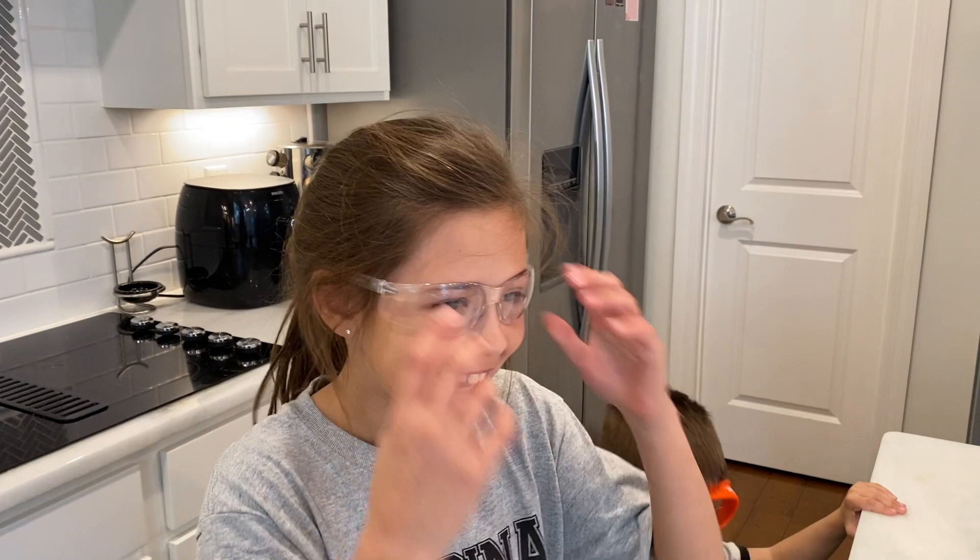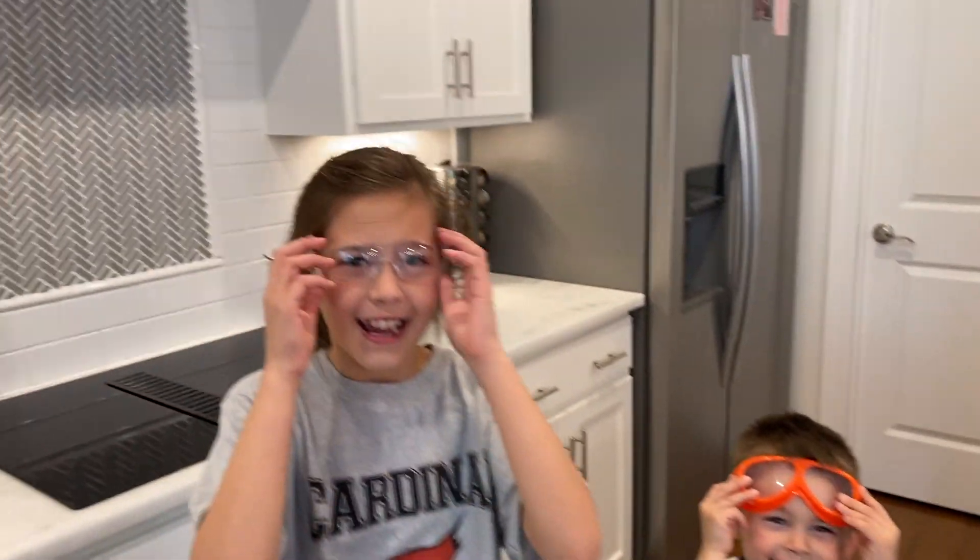Hey guys, welcome back to April's Awesome Adventures. Today's going to be another awesome day because we are going to do a science experiment. I have Hudson with us. Say hi. Everyone's got their safety goggles on — we do not want anything to hurt us. So let's do this.